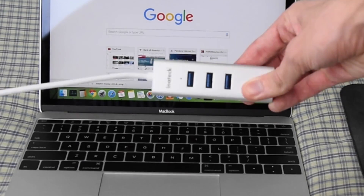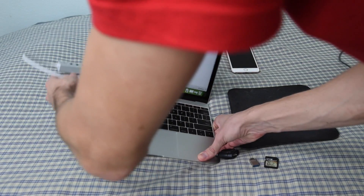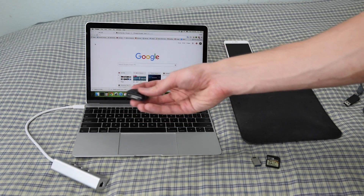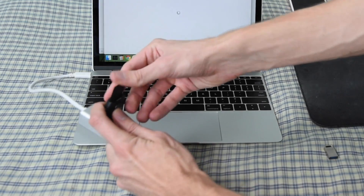So let's take a look and see how well this little hub is going to work. We're going to plug it in. It looks like a little light turns on. Then we're going to take our media card reader, micro SD card, and pop it in here.